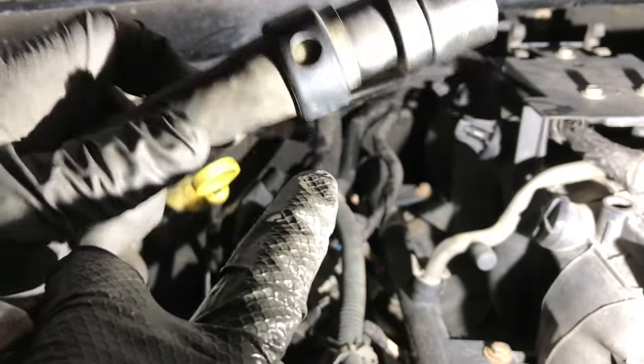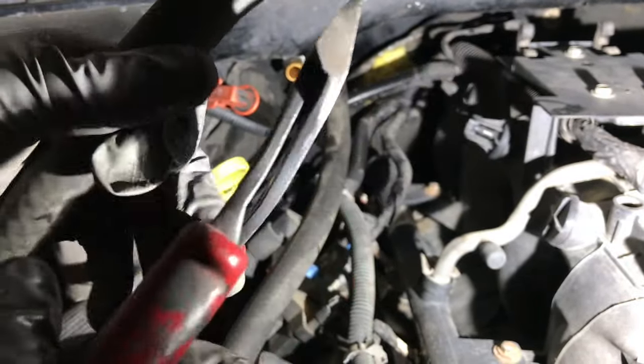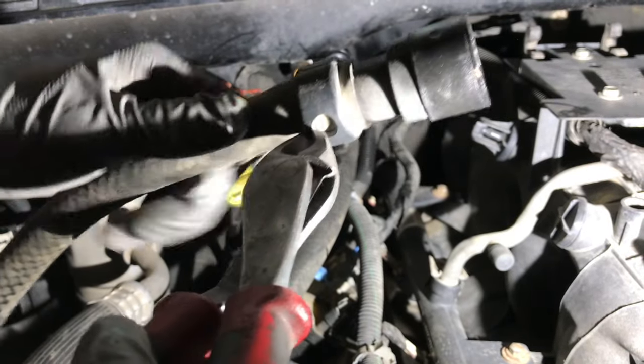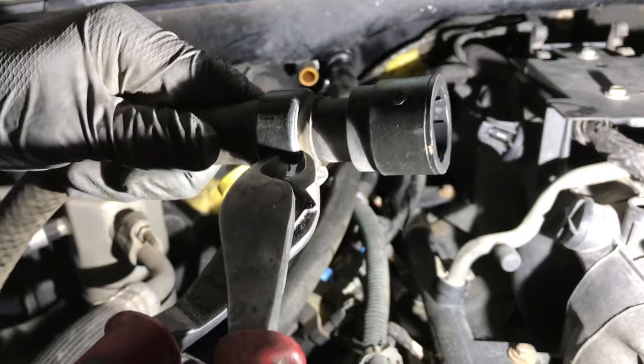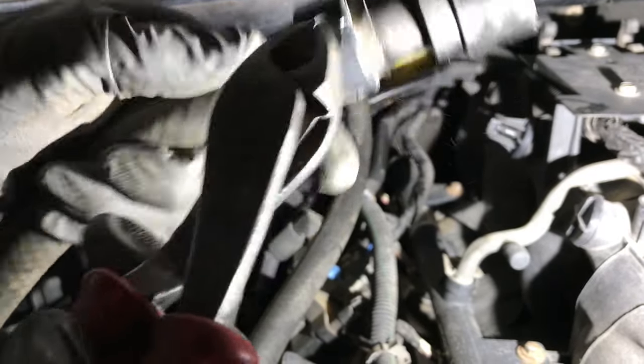In order to remove this connector, we have to remove the ring around the hose. Get yourself a pair of pliers, cut in between the holes — be careful not to damage the hose. Do the same thing for both sides.